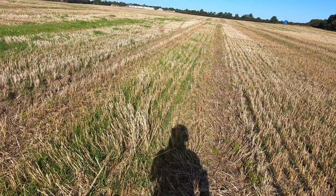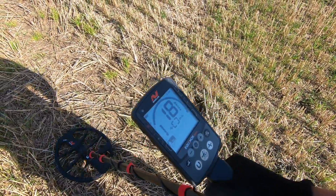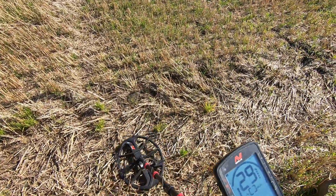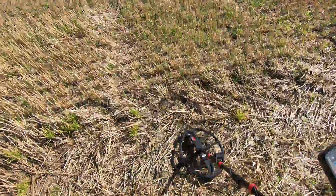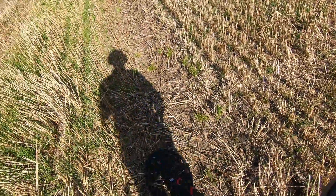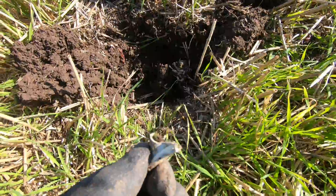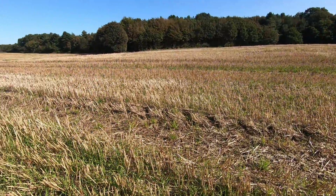Went quiet for a bit there. We've got another target now - she's reading 18, 19. A bit all over the place that way. We're going to give it a dig anyway and see what we've got. Just pulled this from there - it is just junk, no idea. Anyway, carry on.